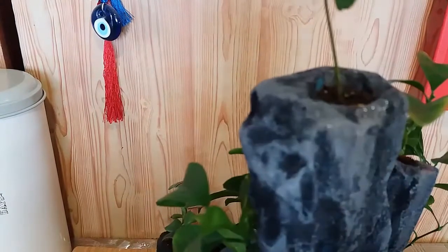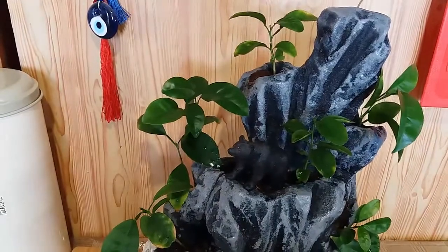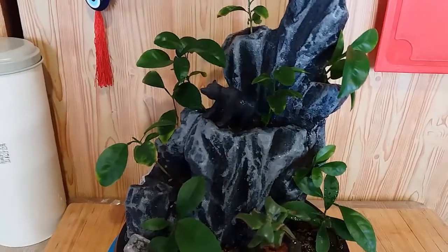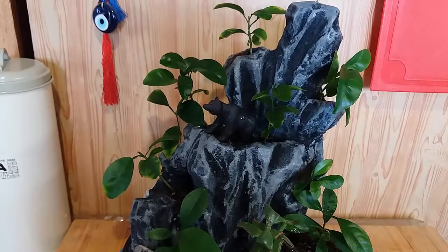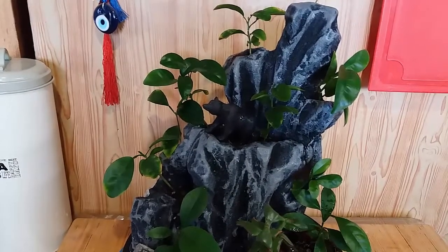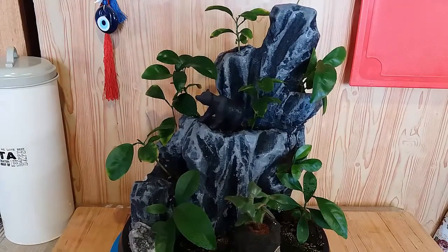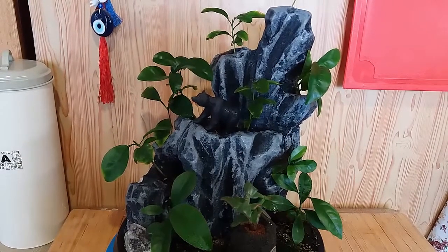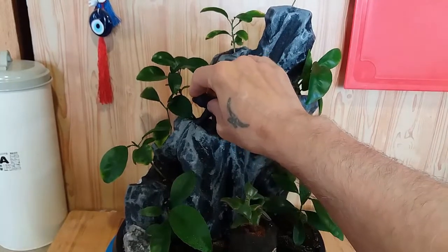Вот такие основные манипуляции по обрезке, формировки бонсай на камне сделали. Сейчас скоро обычно в сентябре вторая волна роста будет мандарин. Они начнут расти. И поэтому сейчас я обрезаю в августе, к концу августа. Сегодня у нас двадцатое. Обычно в сентябре где-то, к октябрю ближе, когда отопление давать начинает, дома потепление — у меня начинается у них вторая волна роста в сентябре или в октябре. И до ноября продолжается.